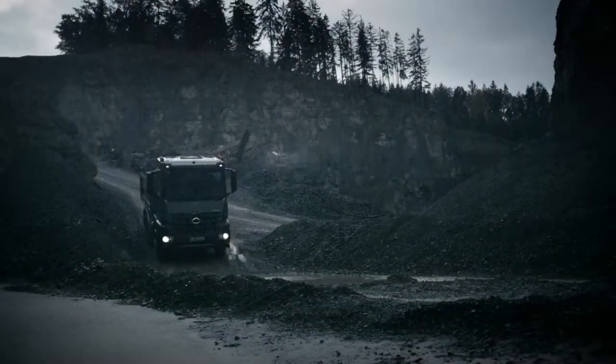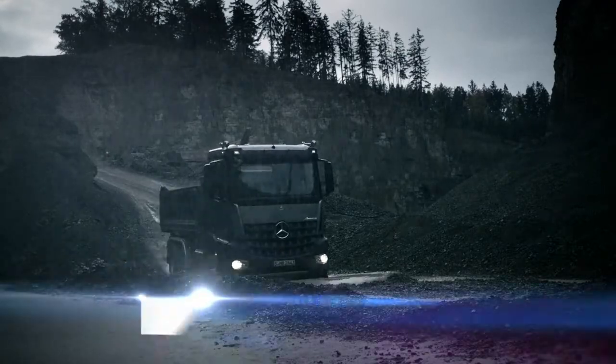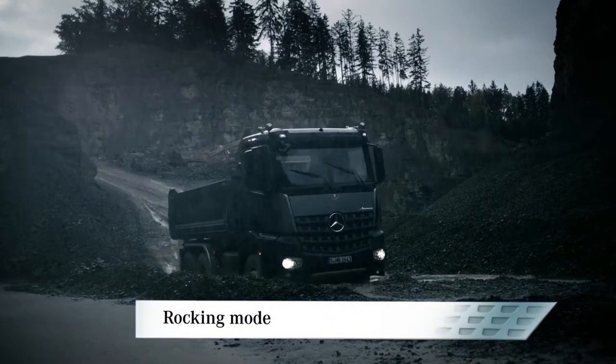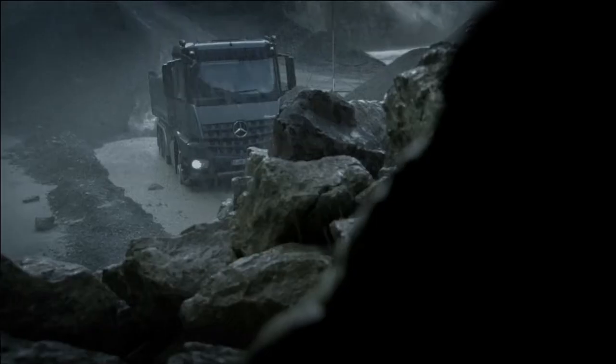Ready to rock. The unique rocking mode plays a large part in helping to free vehicles that get stuck in difficult terrain. In many cases, the need for towing can be avoided altogether.